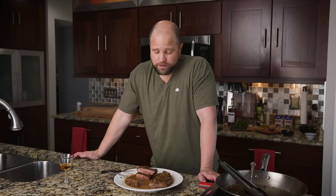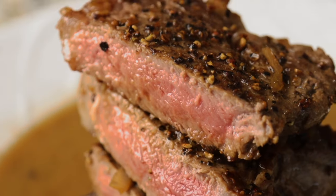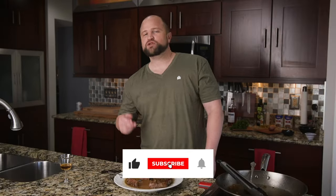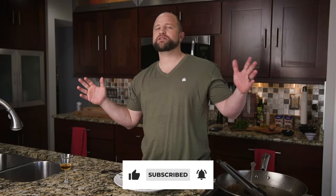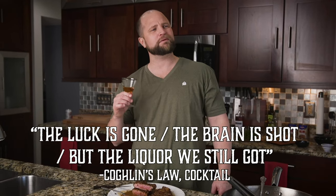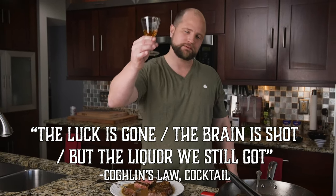Sorry — I was going to close out the video and then I just saw the steak and wanted another bite. If you guys like this video, you know the drill: go ahead and hit the big thumbs-up like button, or even better, subscribe to our channel so you won't miss the adventure as we release a new video every single week. And in closing — the mind is lost, the money is gone, but the liquor we still got. Salud.